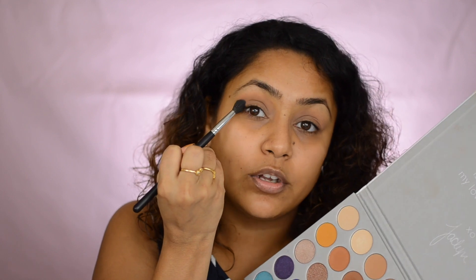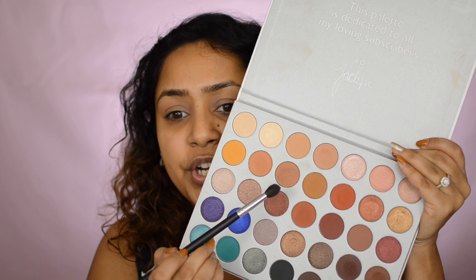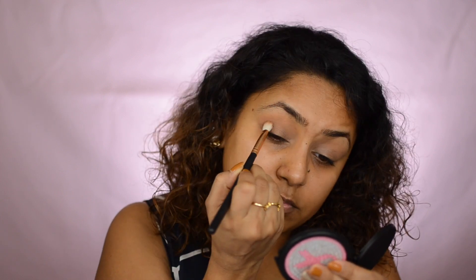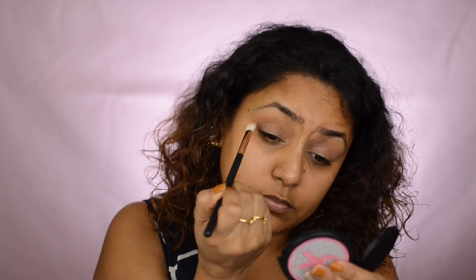Next I'll go a little darker on the outer corners. I've already made a video on all the brushes I use, so I'll link that above. I'm moving on to a deeper shade called 'Poodle' and putting that on my outer corner — tap off the excess, that's all you need — and then place it right in the outer V and blend it in. You can see I'm placing the maximum shade in that outer corner area and then blending inward.